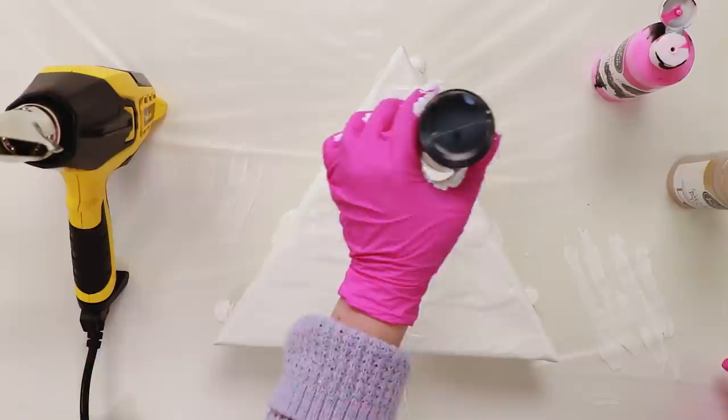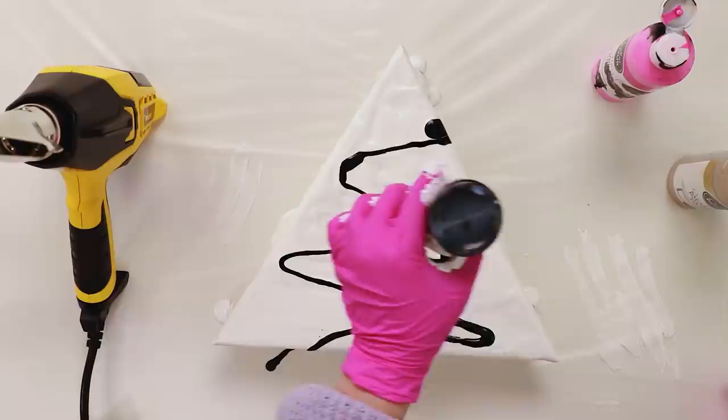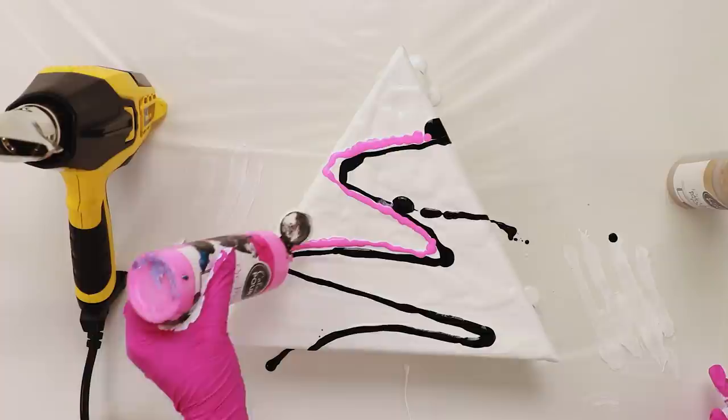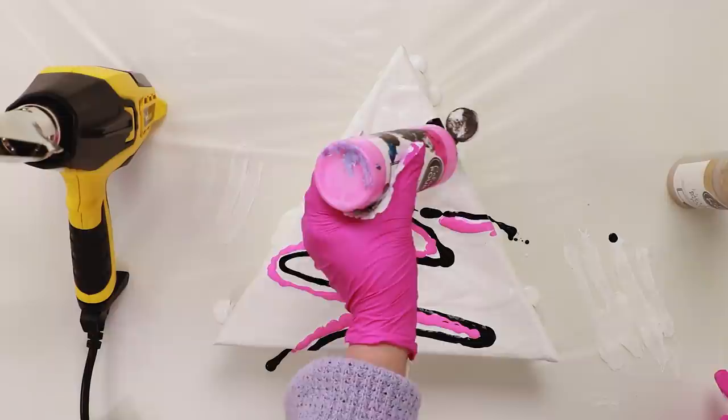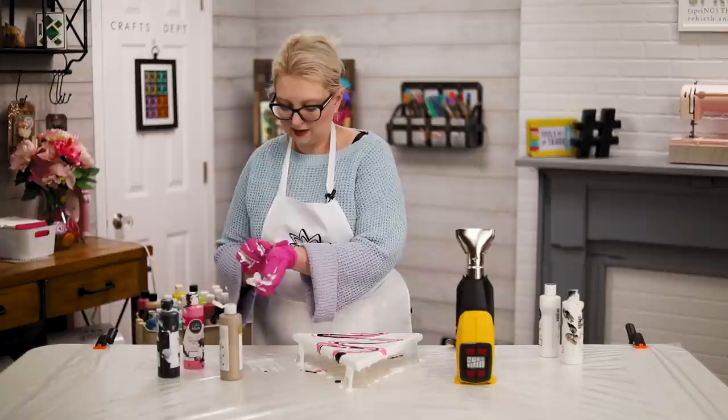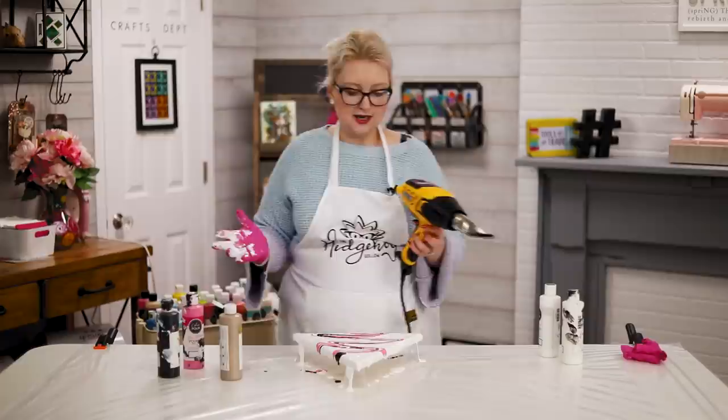Once I've done that, I'm going to wipe off my gloves and make our patterns. I'm taking some black just like this, and then some pink, kind of tracing that line. I'm going to do both sides of this line with the pink.